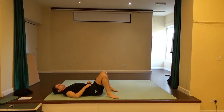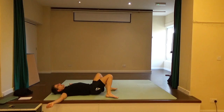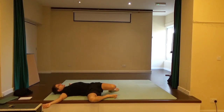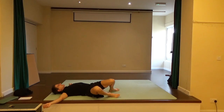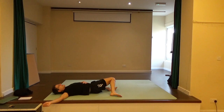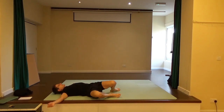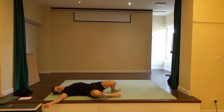Bring both feet and knees to standing about shoulder distance apart. Take your arms out to shoulder height, palm towards the ceiling, and begin to tilt the knees a little bit to one side and then towards the other, just to help release the back. Keep the head looking at the ceiling — just tilting the knees to one side and then the other. Every time you come back to the middle, pull in the tummy. Bring the sacrum to the 12 o'clock position as you go from side to side. Come back to centre.